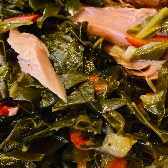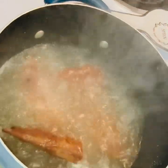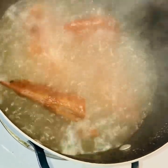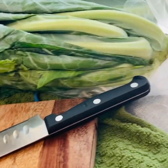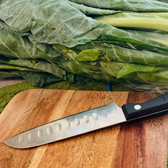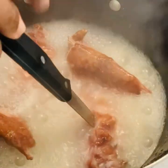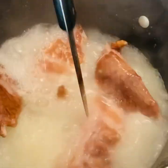Hey y'all, I'm back. Today I'm gonna cook some collard greens with some smoked turkey wings. I washed my turkey wings and they've been boiling for quite some time. I'm gonna let them boil for an hour and 45 minutes, then I'm gonna pour that water off, rinse the turkey wings, add some fresh water, and cut up the collard greens. Then I'm gonna check back on my turkey wings to make sure they are almost tender.